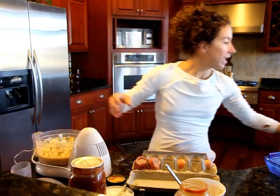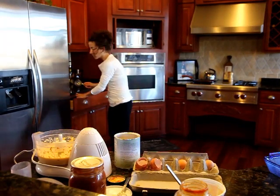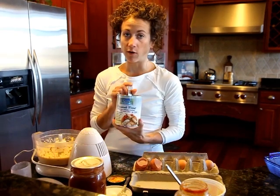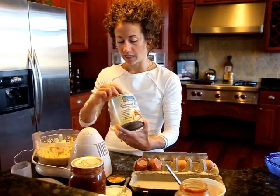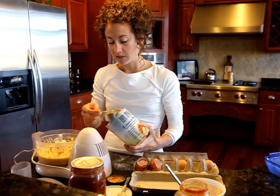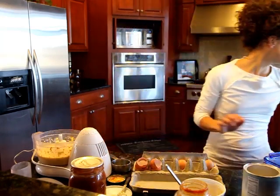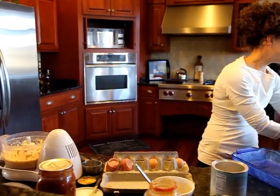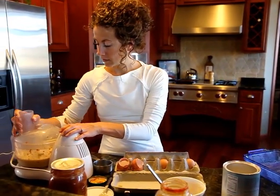Now I'm going to open that back up and add just a half a cup of coconut flour. Not all coconut flours are created equal - I always use the Coconut Secret brand. I've been told that some coconut flours absorb moisture better than others. So a half a cup of that, and I'm going to need one teaspoon of baking powder - I always use aluminum-free baking powder. One teaspoon in there, and just a pinch of salt - I always use Celtic salt. Then I'll blend it all together.